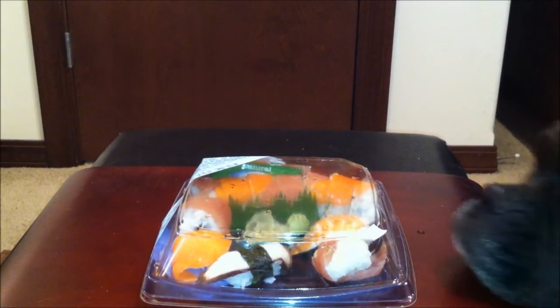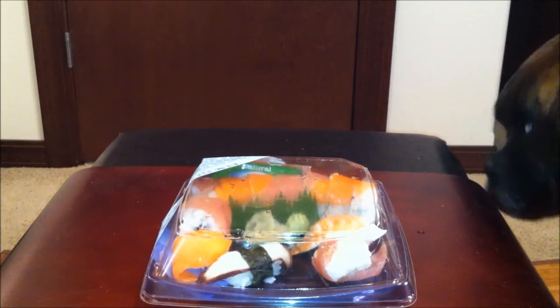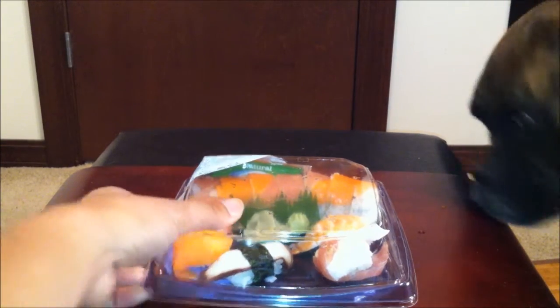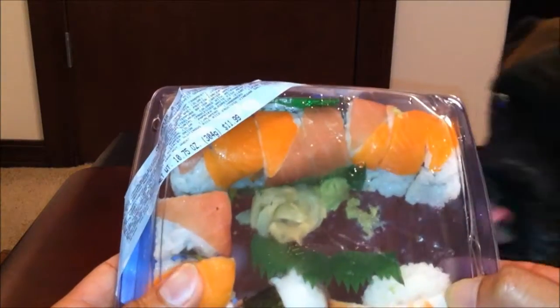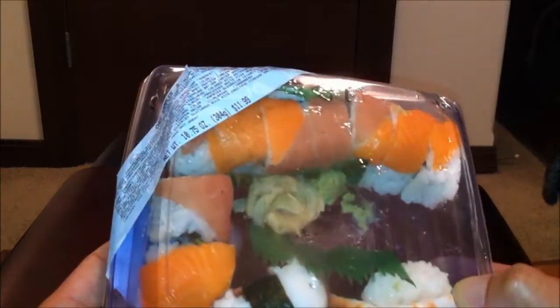Hey, what's up YouTube, it's Adrian Phenom back with another exciting food review. So I was at my local Fred Meyers grocery store, just looking around, and I saw this delicious sushi plate. It's called Chef Sampler A.